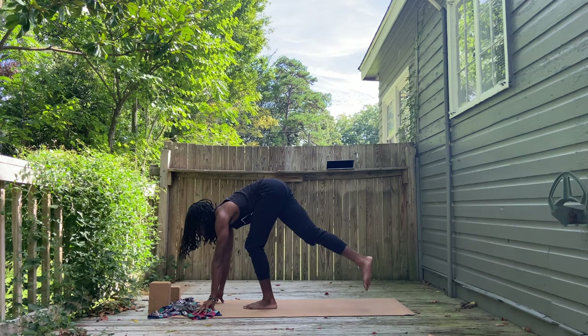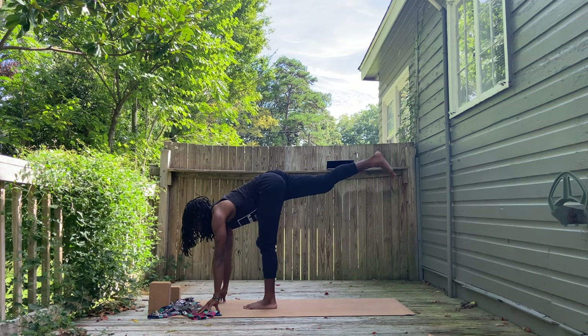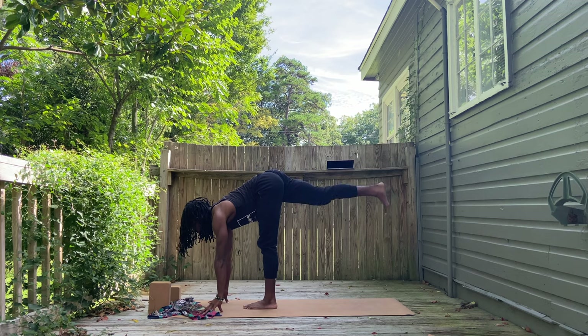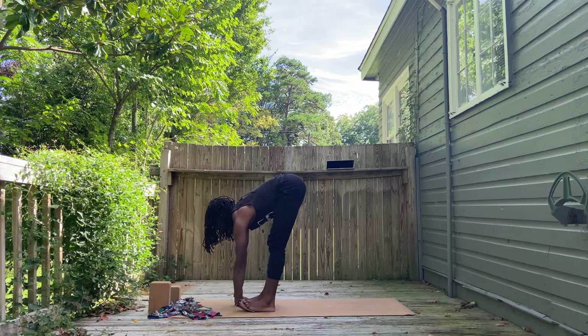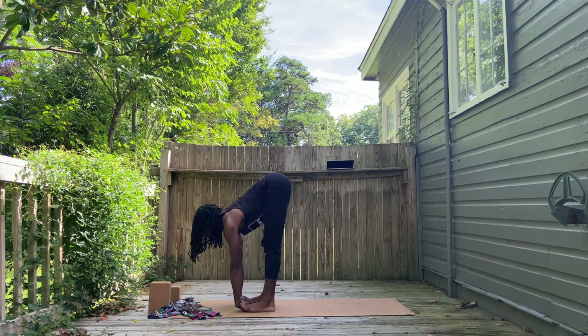Release the twist and counter twist to the right. Press your fingers into the floor and just lower your forehead down — just a simple counter twist. Then bring your hands to the front of the mat. Place them firmly, maybe fingertips. Step on that left leg. Bring the right leg up high in your Warrior 3 prep. And then set it right down next to the left foot for your halfway lift.